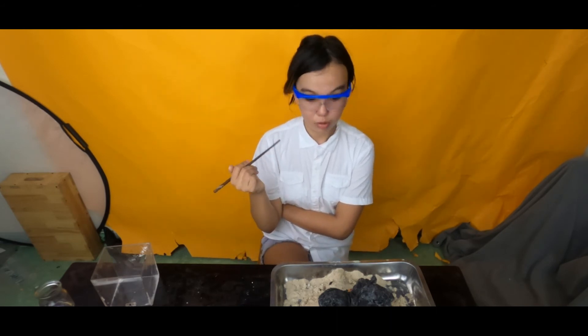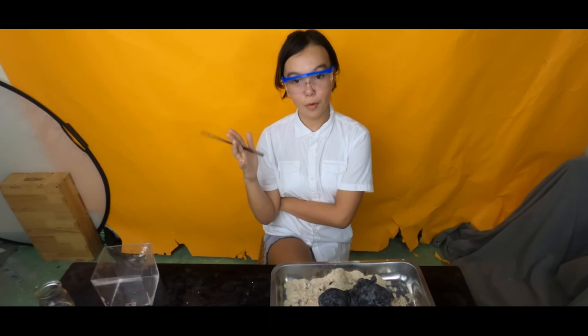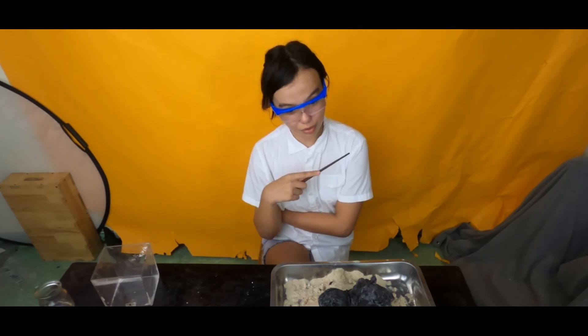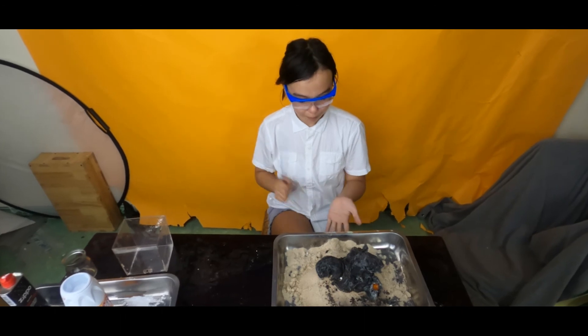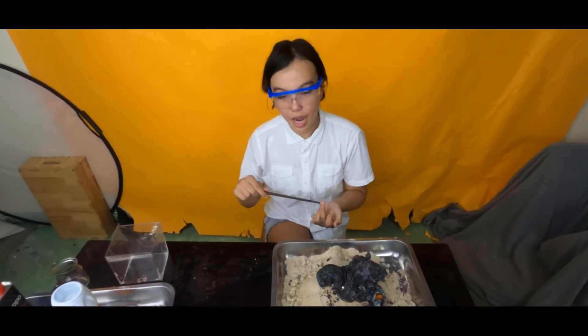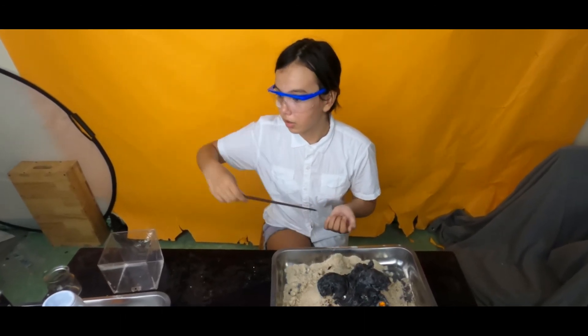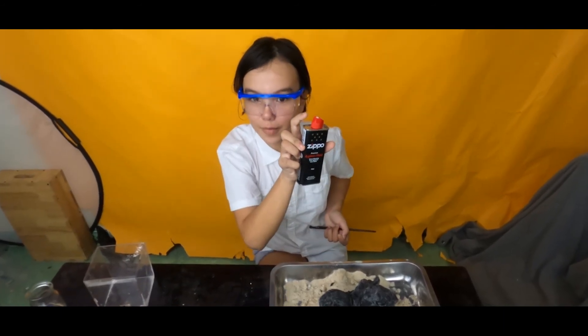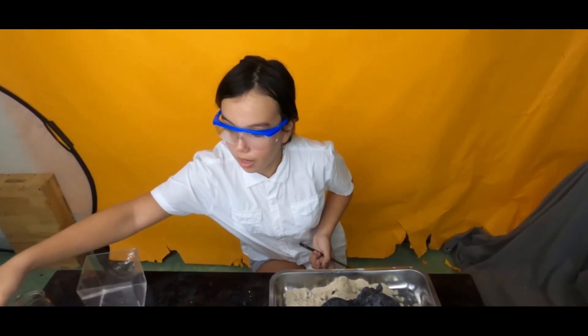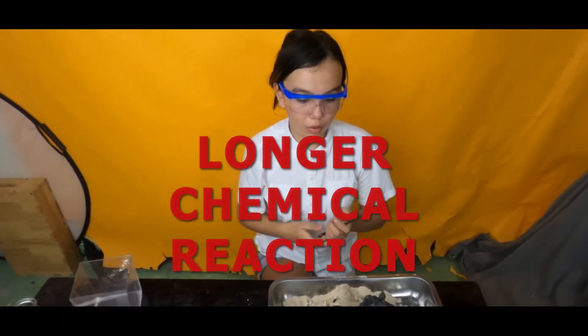I think it just died — oh no, it's still going. I was kind of surprised by the results. We did double the dose, so the reasoning behind this, I think, is because the more lighter fluid, the bigger the chemical reaction.